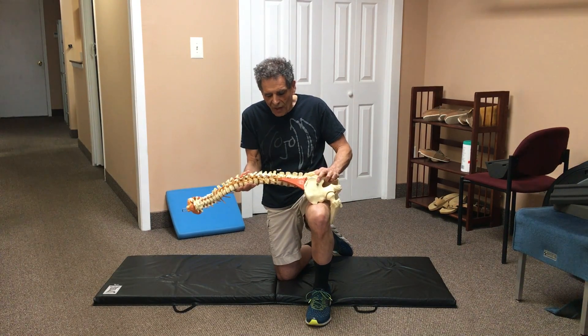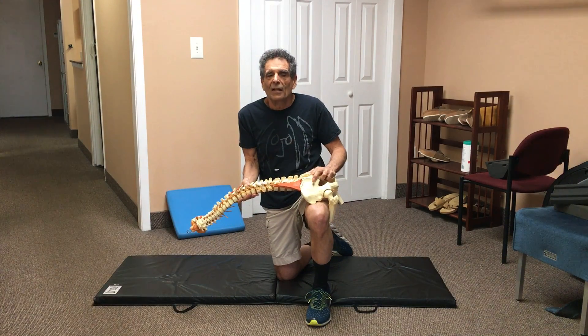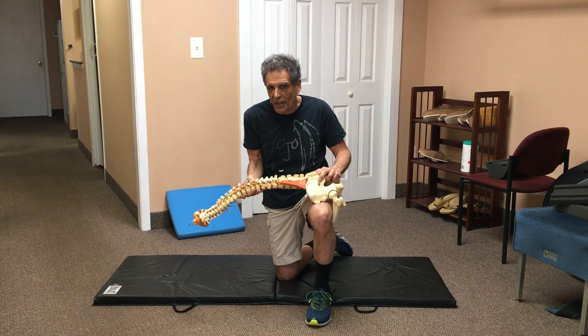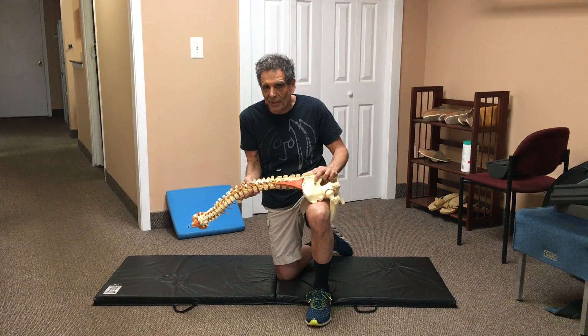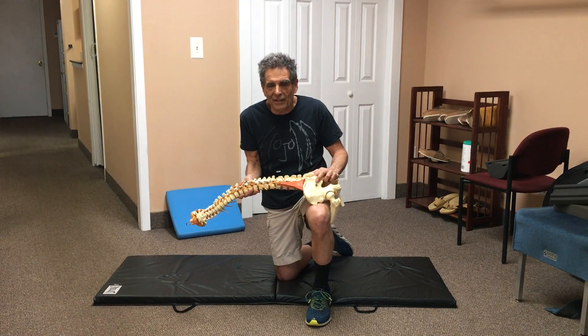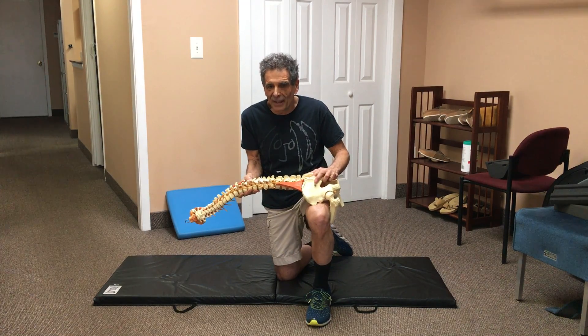It also involves a slight forward bending effect. Sometimes forward bending is contraindicated or not good for people who have back pain or leg pain, but in the Pose of the Child that forward bending effect is pretty mild. So of all the exercises that have a little forward bending in them, I think it's probably the best.